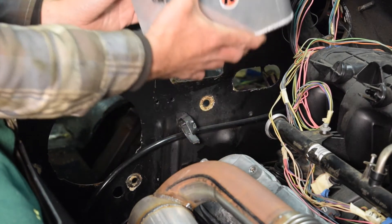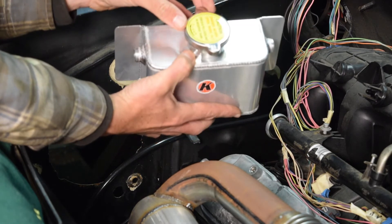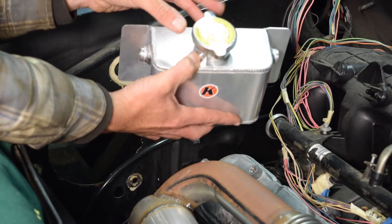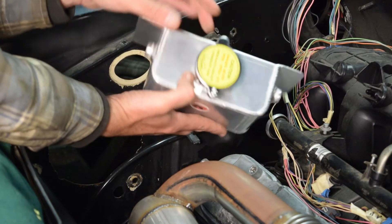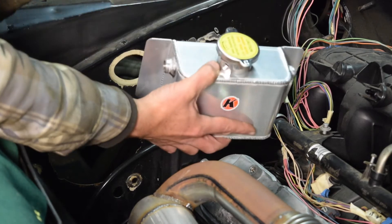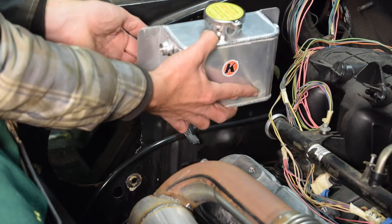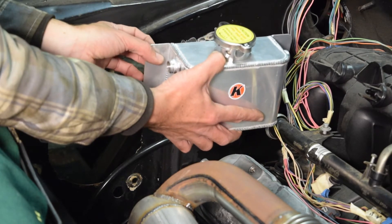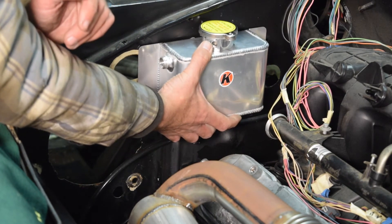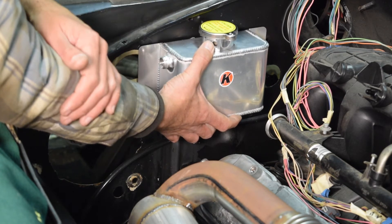Just doing some test fitting here. I borrowed the cap from my radiator — I don't necessarily have to use this style, but I wanted to make sure that when it's at its widest point, I'll basically have enough room to turn it when it's on the car. This is pretty close, so depending on the cap I settle with and how difficult it is to get on and off, I may space this out a little bit — maybe stack a thick washer, some kind of spacer behind this. But I think for now I should be good to come in here and drill some holes in my tank and then drill some mounting points on the firewall.